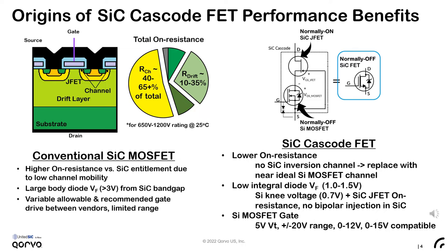Conventional MOSFETs also have a body diode that turns on with a large knee voltage, stemming from silicon carbide's wide band gap. In the case of the cascode, the knee voltage of the integral diode is only 0.7 volts associated with silicon PN junctions, and the forward drop at nominal currents is typically between 1 to 1.5 volts. Additionally, the silicon MOSFET allows a full 5-volt threshold voltage, which is good for noise margin, and is compatible with 0 to 12 or 0 to 15-volt silicon drive voltage, with a full plus-to-minus 20-volt VGS range.